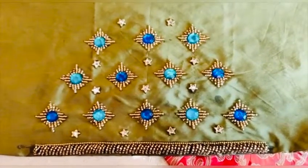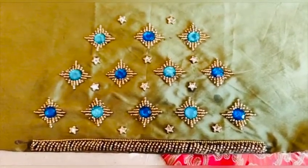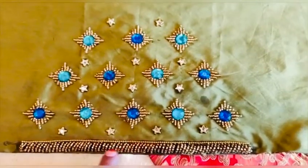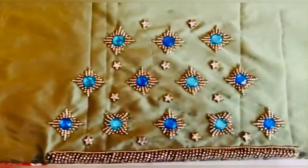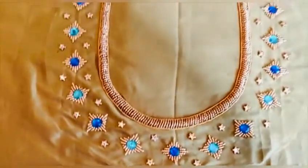The same thing we have done for the hands also — the loaded stitch at the border, the booties, and the star kundans. This is for one hand and this is for the other hand. And this is the neck of the blouse.